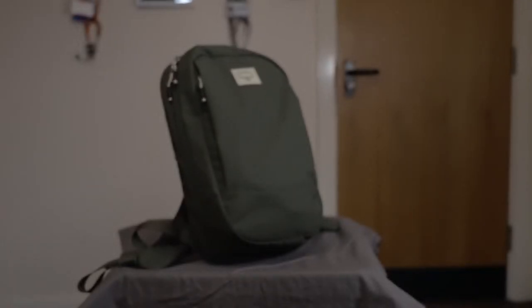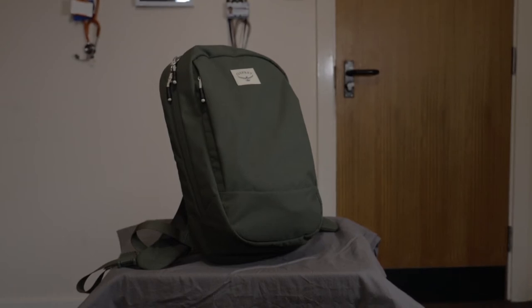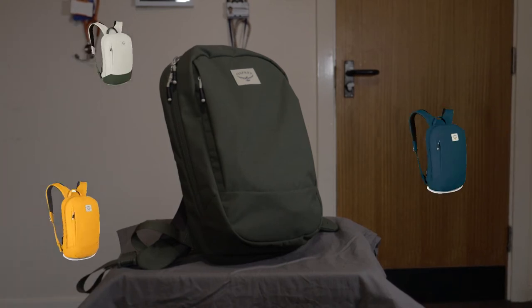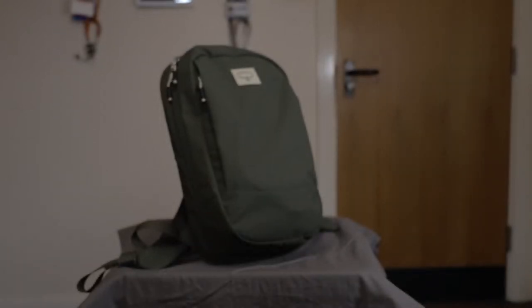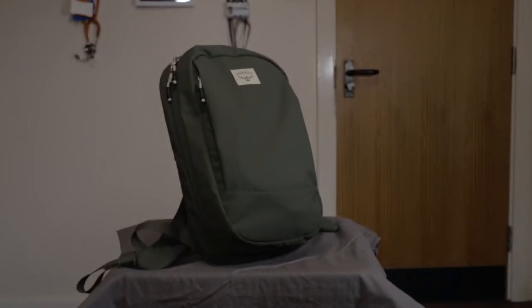We're going to have a quick look at the backpack itself and the specifications. This backpack is the Arcane Day Pack — it's about £70 to £75 on the website. There are a lot of colors: hay bale green, mud red, stone wash black — they've got really funny names — as well as green, red, black, orange, yellow, blue, and a gray-slash-green color.